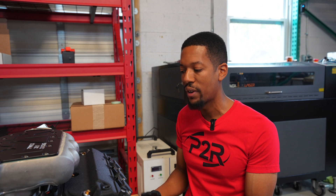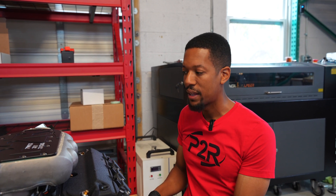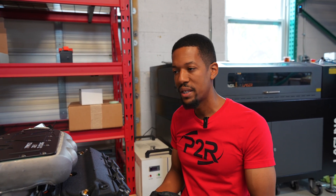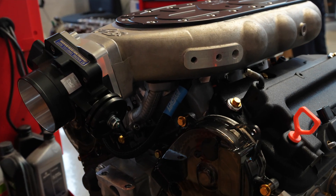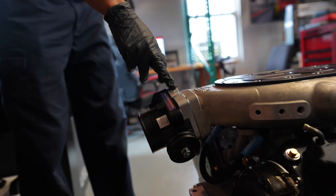We went ahead and put our header starter flanges that have a two and a half inch v-band at the bottom. They'll be able to build their exhaust system from there out. This is mated to a cable driven throttle body — this is a Skunk2 74 millimeter that's using our P2R adapter.